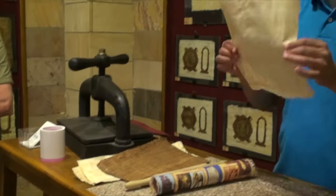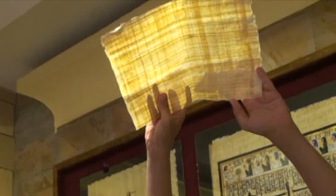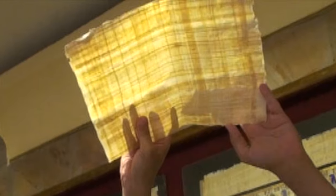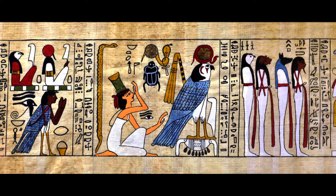When it comes out of the press you can see it's dry, stable and pliable. You can see horizontal lines and vertical lines, and also some brown spots where the sugar has fermented. The paper surface can be polished with shell or bone, and now it's ready for writing or painting.